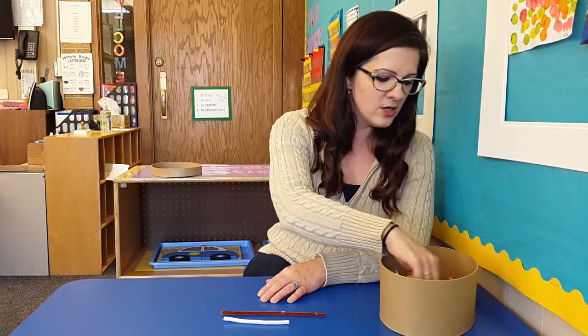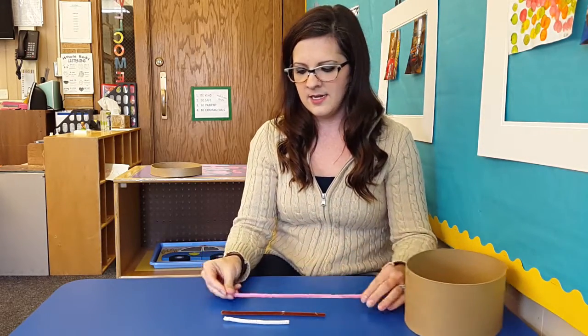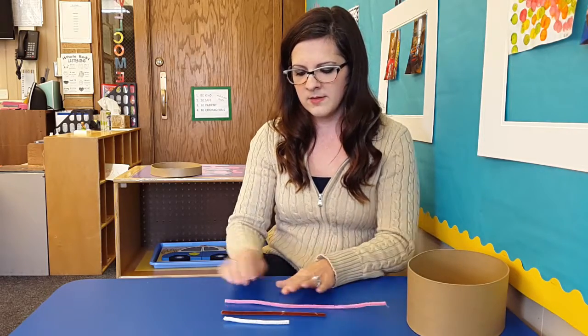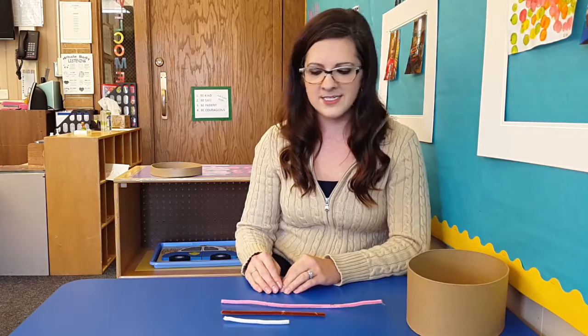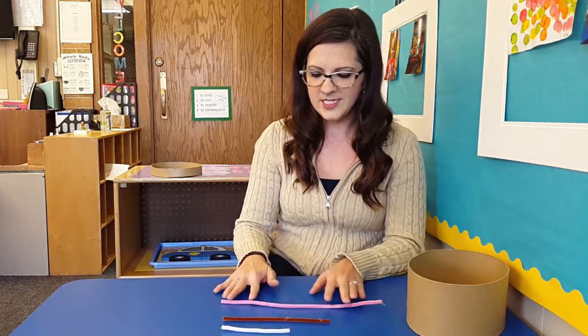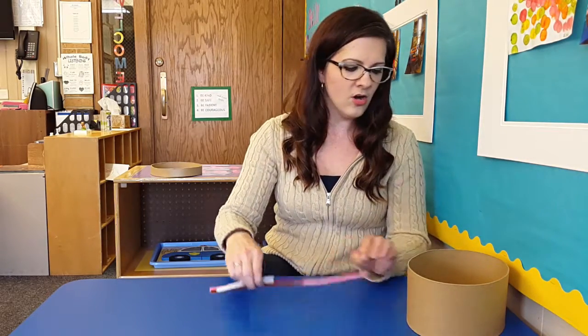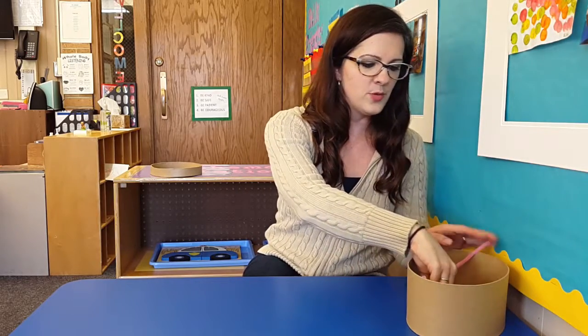What's nice about this activity is you can also have a third student if you're working on comparing by size. Then we can work on long, longer, and longest — so this one can be long, this one can be longer, and this one is the longest. Then we can start all over again practicing those words.